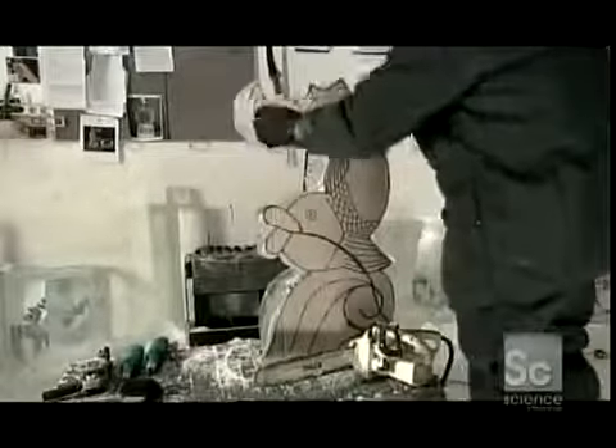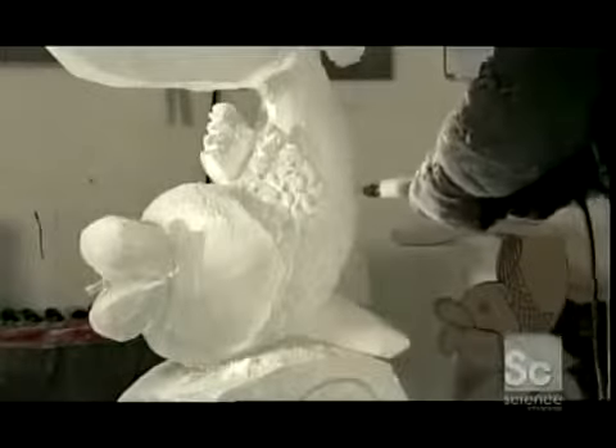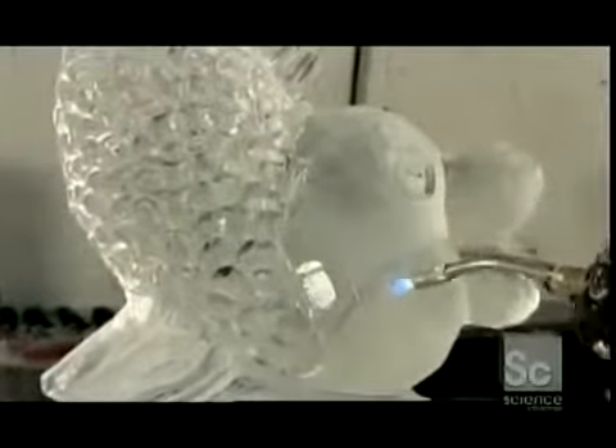If a fish fountain is more your style, this is how it's done the old-fashioned way. The sculptor, armed with a chainsaw, shapes the ice following a cardboard template. She smooths the ice with an electrically powered disc grinder, then cuts in detail using a die grinder with a triangular bit. She dusts off the snow and then polishes the ice with a blast from the blow torch. Now that's a work of art.